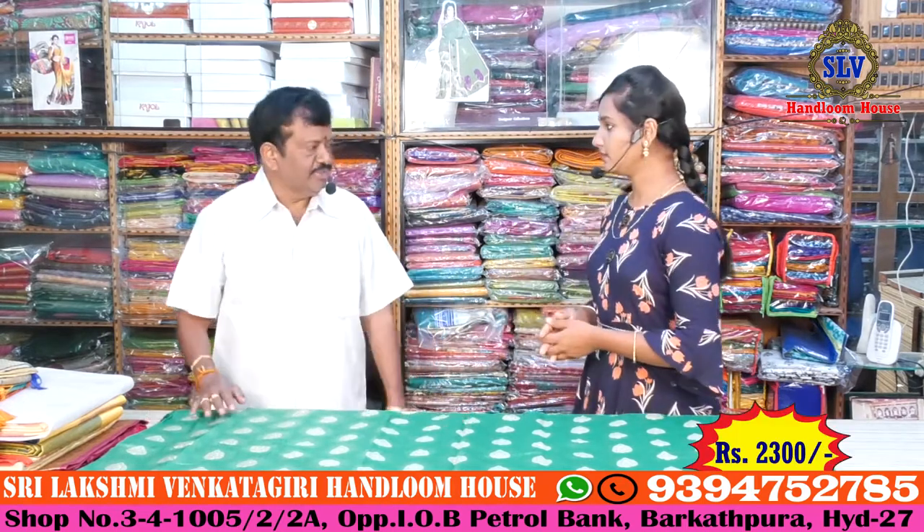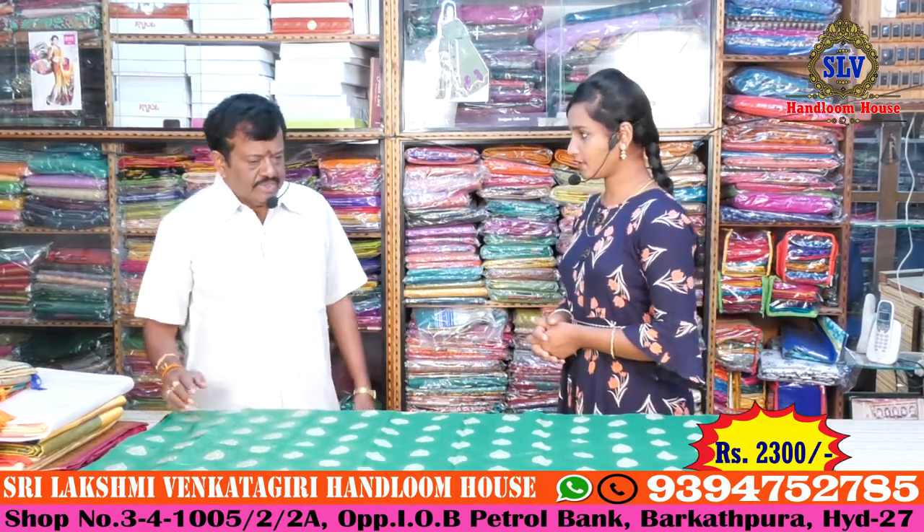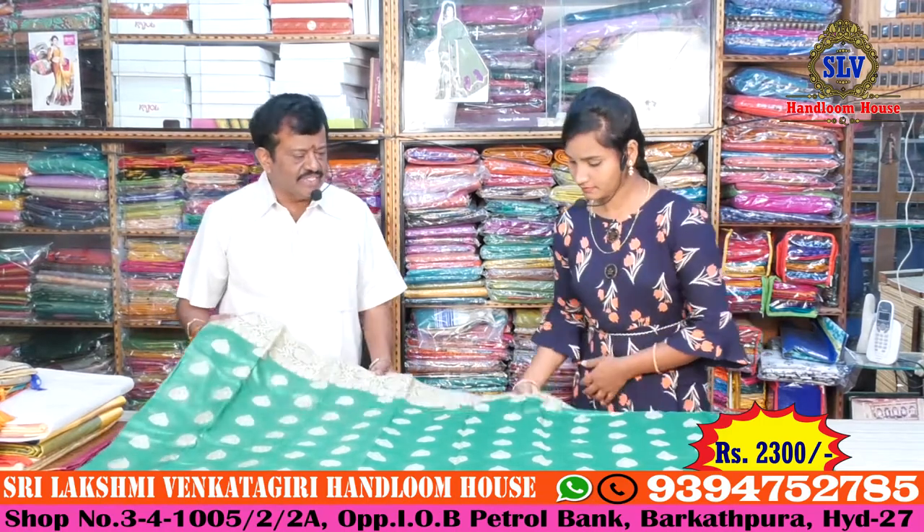We will show you the latest collections. This is pure Banner silk — it is very lightweight, and there is fancy work on it.